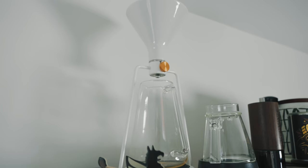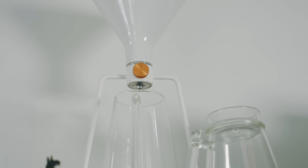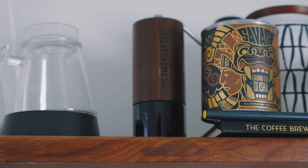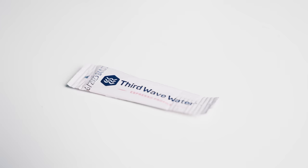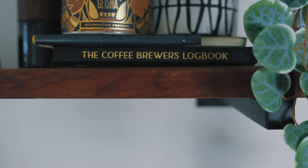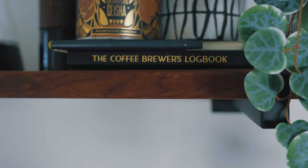On the top shelf is the Goat Story Gina. I don't find myself using it a ton because I love to change up brewers and it takes a lot of space — but it's definitely the most premium dripper I've ever used. It's expensive, and it's got a smart scale built in. Also up there I have the Comandante C40 hand grinder. While it's one of my favorite grinders of all time, I'm not using it a ton lately. I also have a jar for all my Third Wave Water packets, and some notebooks for jotting down notes on how I'm brewing coffees.